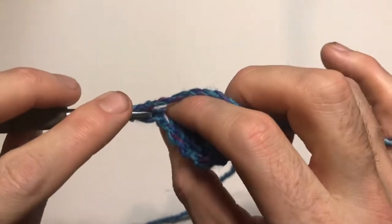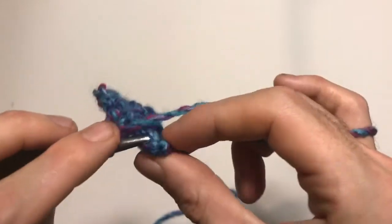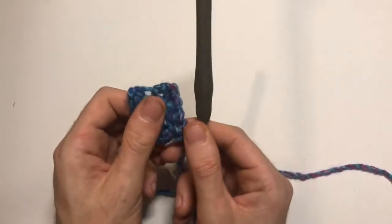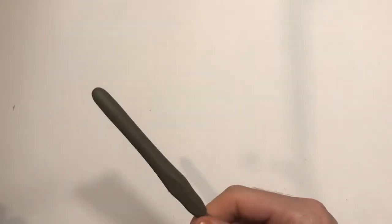Chain one, turn, and again work into those back loops only on your brim. The length will depend on how big you want your hat, but the principles are always the same. I'm going to make mine about 18 inches long, as that will stretch around my head. To get the correct measurement, put it round your head — it should be a little smaller than your head circumference. If your head circumference is 20 inches, make the brim 18–19 inches depending on fit.